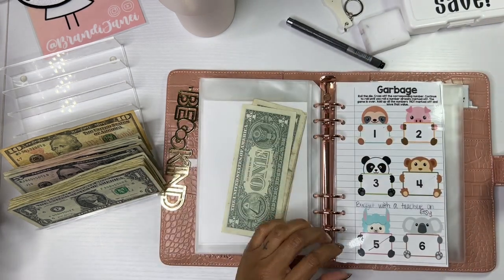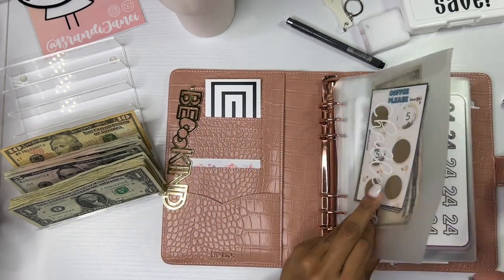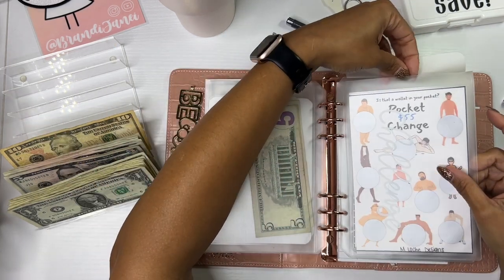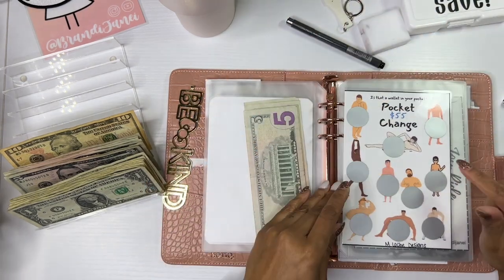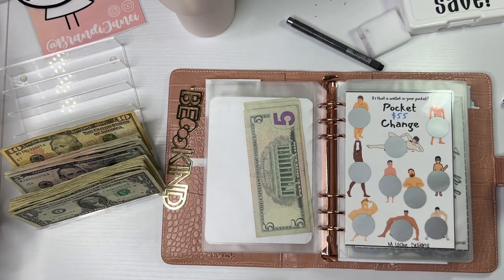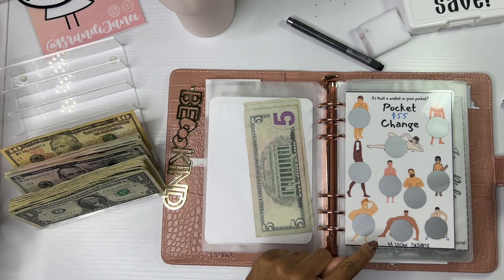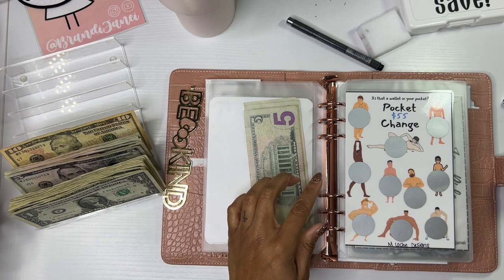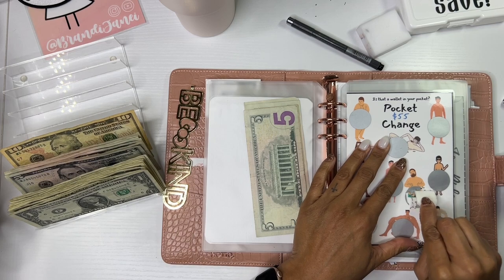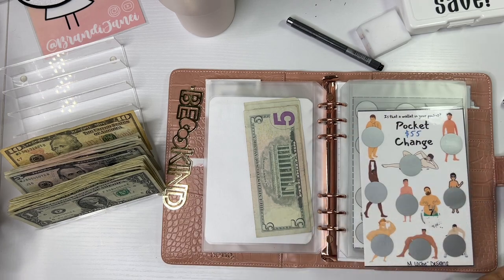All right, let's roll again. We have a six — one, two, three, four, five, and six. Finally. This is from M. Lush Designs. She is on YouTube, so be sure to go check out her channel — she's such a sweetie. She also has a shop on Etsy, which is where I purchased this from. Let's go with the big guy. Seven. This challenge cracks me up.